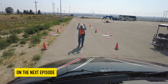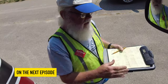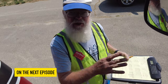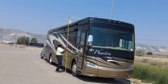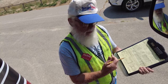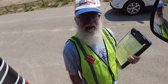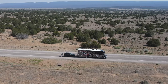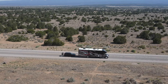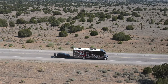Coming up on the next episode of Claim the Vision: CAT scales are designed to do a very specific job — they weigh semi trucks and don't care about side-to-side load distribution. We look at the SmartWeigh system and talk about why CAT scales are not good for RVs. I personally saw an RV with 3,800 pounds of differential on the rear axle, which pushed them completely over the tire rating on the heavy side — and CAT scale will never tell you that. Be sure to like this video and subscribe so you get notifications every time we produce a new video. Thank you for watching Claim the Vision.